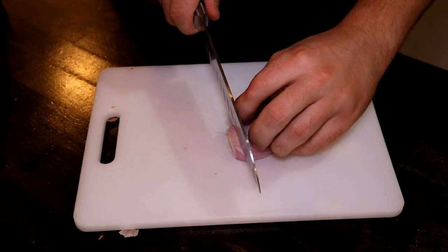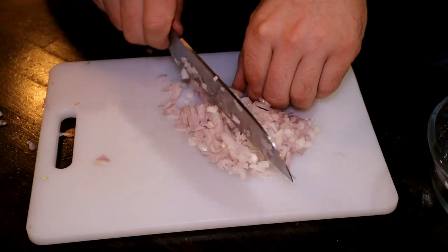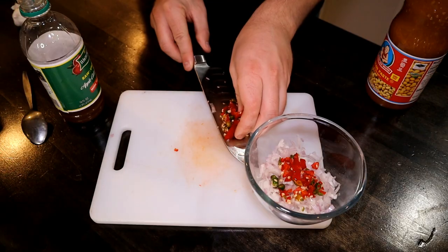While we're waiting for that to boil, now we're going to work on our sauce. We'll start by mincing one shallot. I don't know exactly how to make this sauce, so I just kind of did my best to recreate it with what I have. If you know how to make this sauce or where I can get it, let me know in the comments section below.